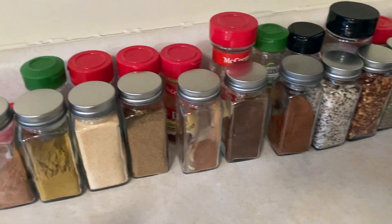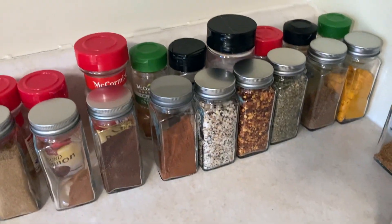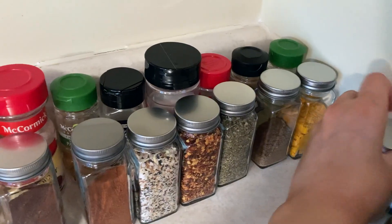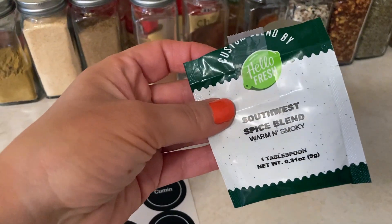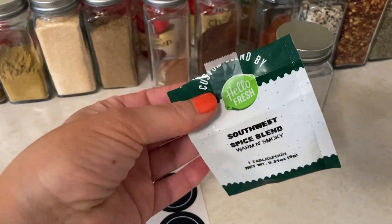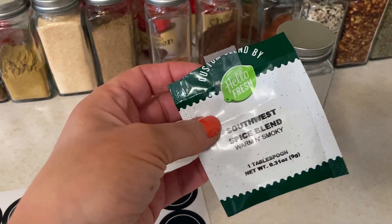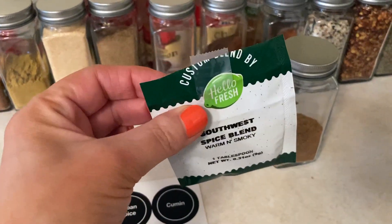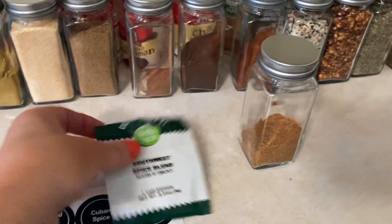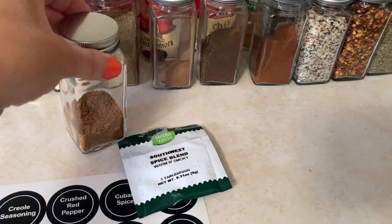A couple of other things I've done with this cabinet: I had a few packets of spice mix from HelloFresh. If you subscribe to any of these meal services, you might have some extra spice packets. I found that I do use them when I remake recipes, but I usually don't use the full package, so I was able to just make a jar for that.